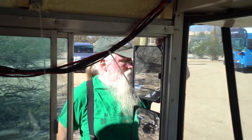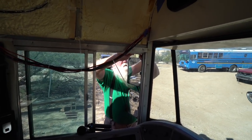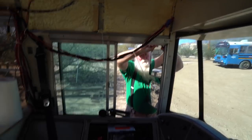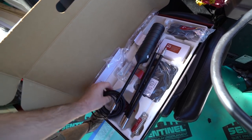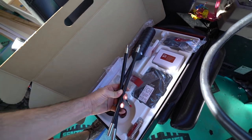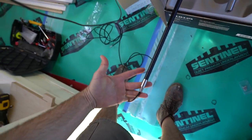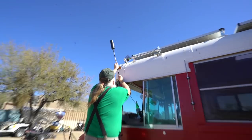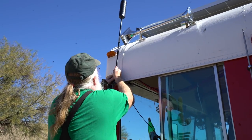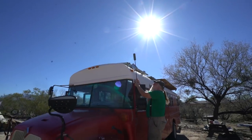Steve and I are determining a good location for the WeBoost on the driver's side. I just happen to think that more trees would be on the passenger's side, so we're actually using a different mount than what came with this. Step one — put this through these extensions. This is one of the extension pieces. You run the wire through it, then put a little bit of blue thread lock, which comes with it. Part of step one is determining how many extensions you're going to have, and I'm going to take a wild guess and say I should probably get a second extension.